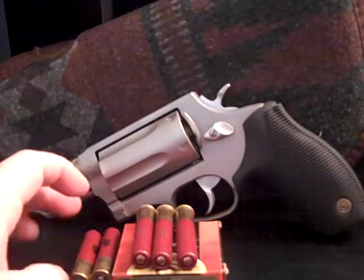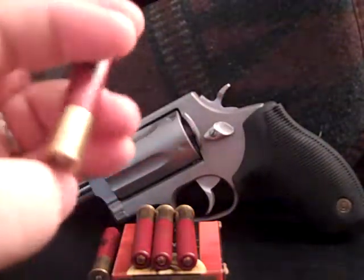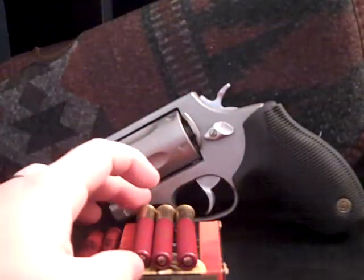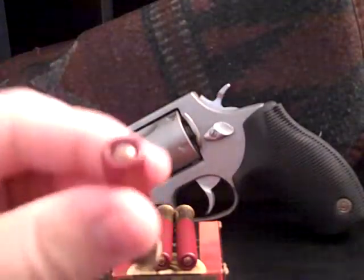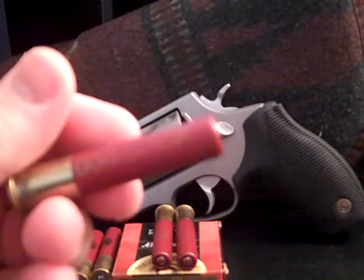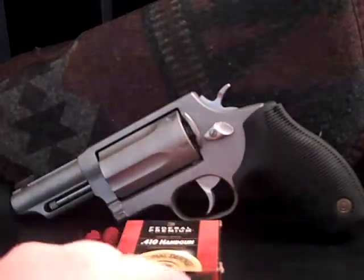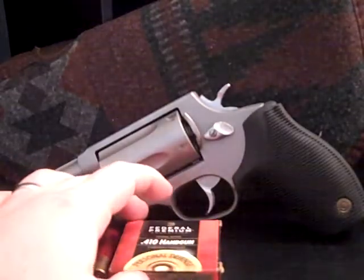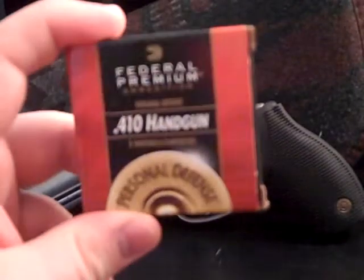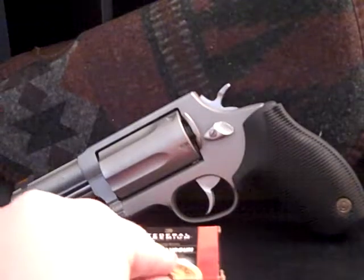What you're looking at here is a birdshot round. It's by Federal — it's a number 6 birdshot. And right here is a defense load. This is a triple-aught buck. That stuff hits hard. It also kicks hard, much harder than the .45 Long Colt or the buckshot. And that's the box right there with my five more rounds in there.